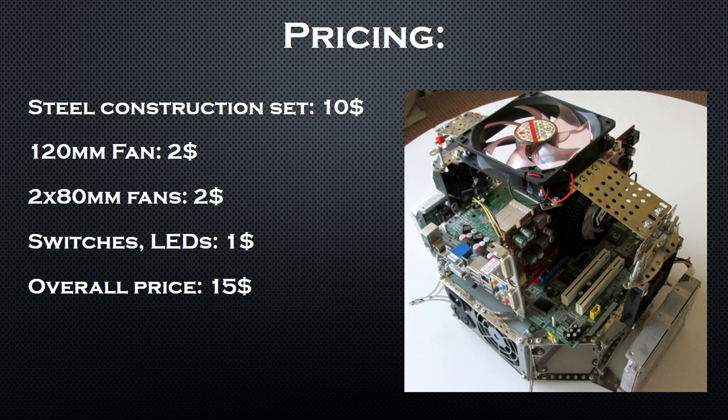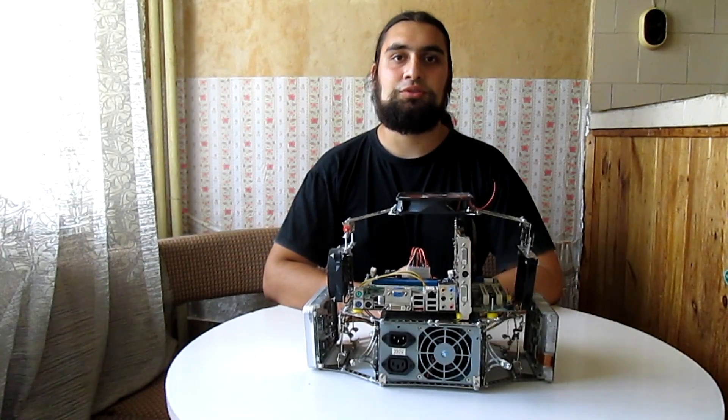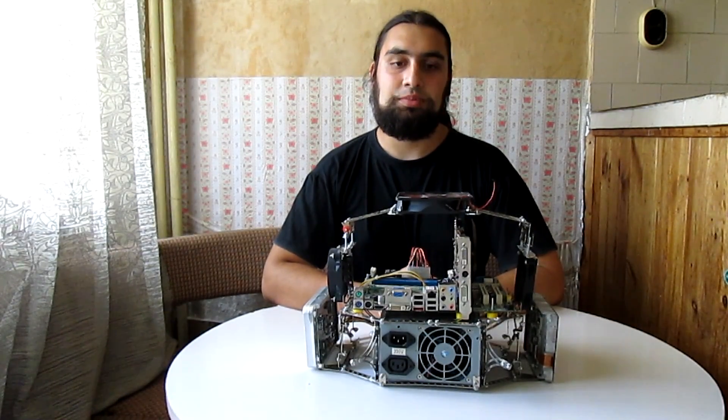Now let's do a price breakdown. I paid $10 for the steel construction set. I already had all of the fans, but let's say they cost $4. I still haven't mounted the switches and LEDs yet, but I'm sure they won't cost more than a dollar. So the overall price comes down to $15, and this concludes the demonstration of my DIY test bench.